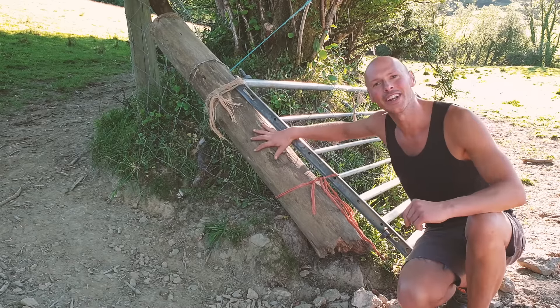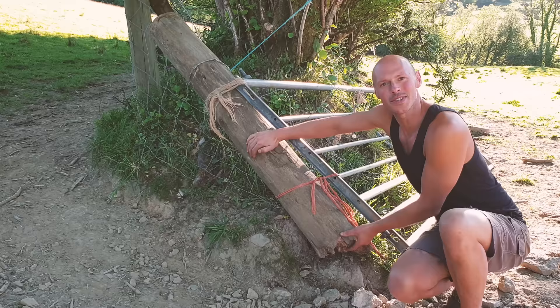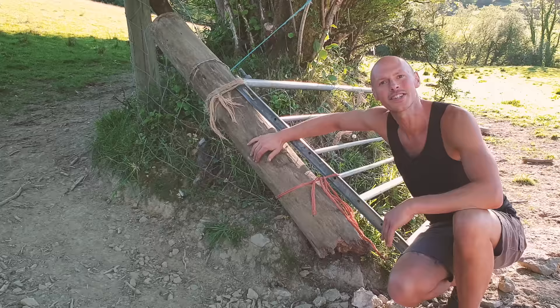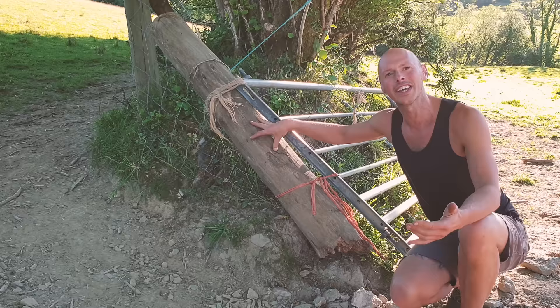Hello friend, here's a common problem these days: gate posts that just don't last. If they don't rot off at the bottom, they often go all down the center where the tanalizing process doesn't reach. Although the chemicals are much less brutal these days, it means they just don't last hardly any time. There are three key things to making gate posts that last. Let's make some and I'll show you what they are.